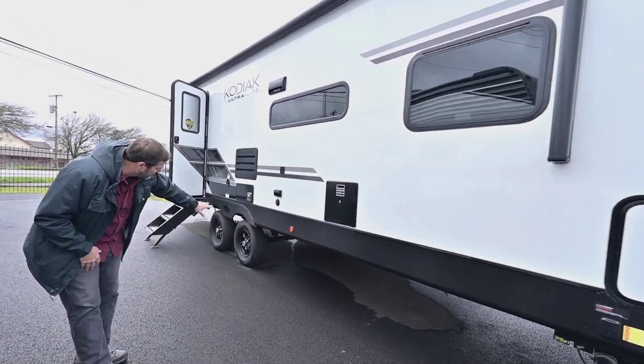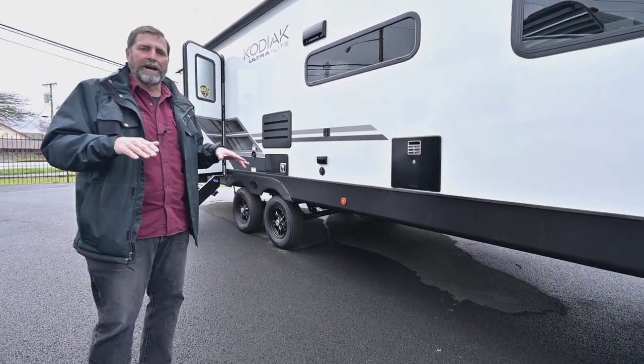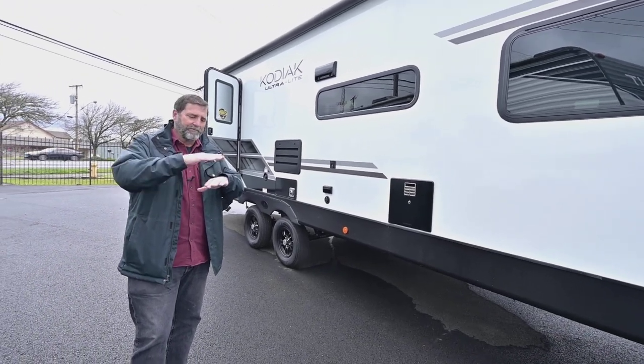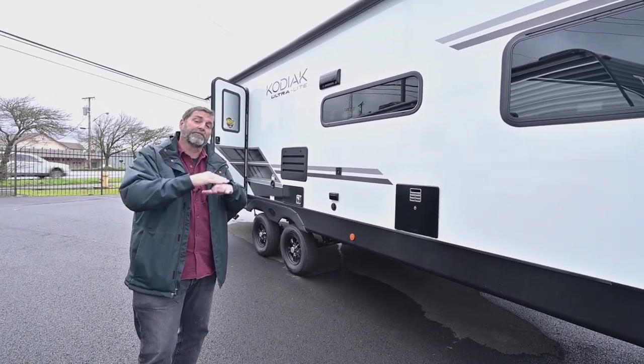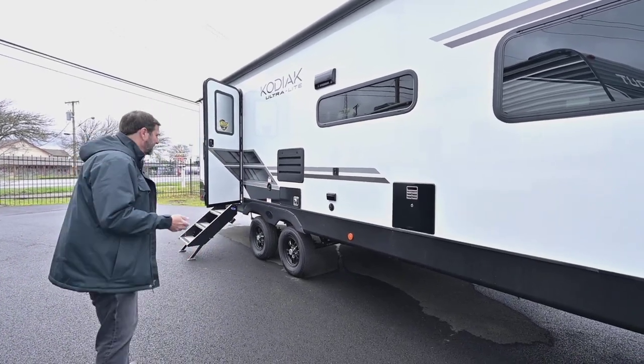One thing to notice on this coach down below is it's got very good ground clearance. It sits up nicely — the spring edge is shackled above the axles, which gives more ground clearance. That means you can get into places without getting hung up.